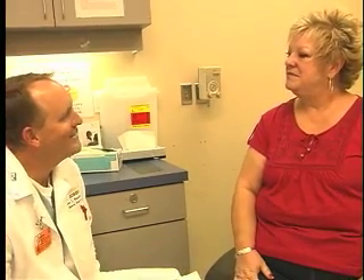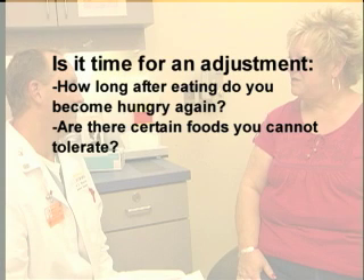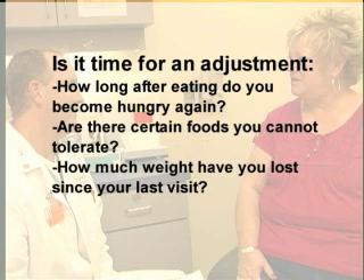When you arrive for your clinic visit, your physician will ask you a series of questions such as: How long after you eat are you hungry again? Are there any foods that you cannot tolerate? How much weight have you lost since your last visit? These may be indications that your band needs to be adjusted.